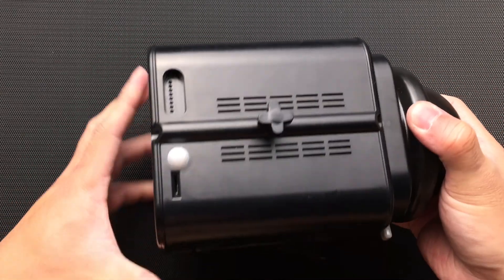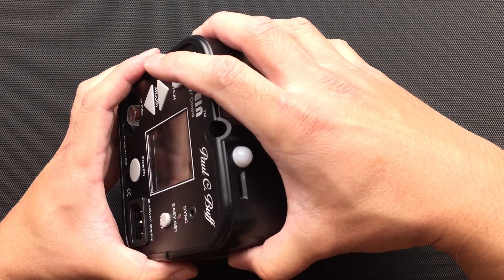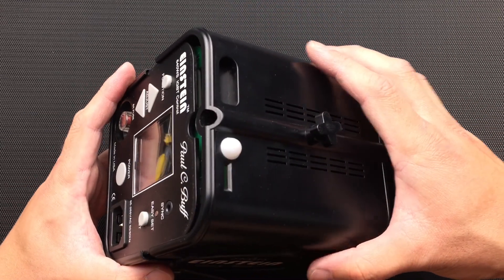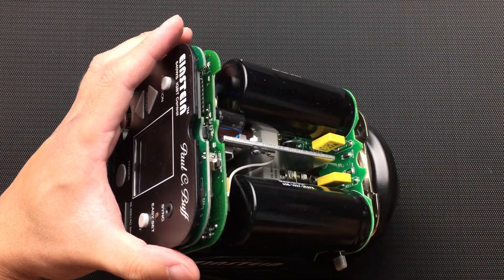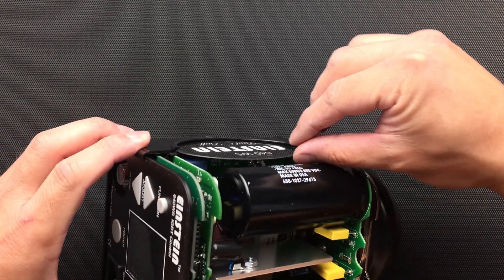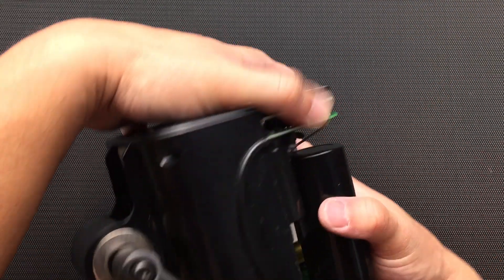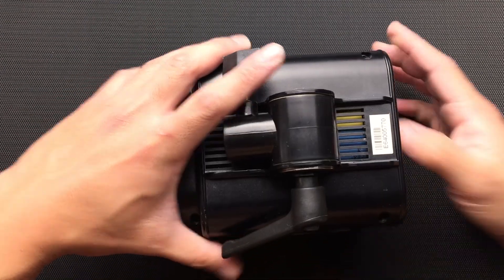Now I'm going to flip it right side up and the top cover will slide out. The side labels will slide out also. Then flipping it over so that the bottom is facing up, the components just slide right out.